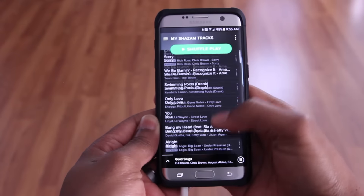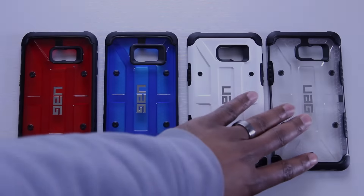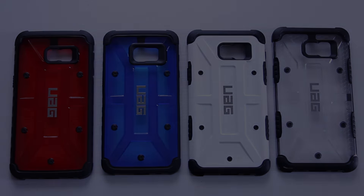It's also worth mentioning that this case doesn't get in the way of using your edge features. It feels good in the hand and it's very lightweight. It comes in multiple colors, but I couldn't get them all in time for this video — what you're looking at here is two cases for my Note 5 as well as one for my S6 Edge+.